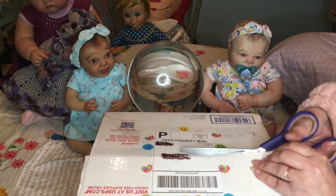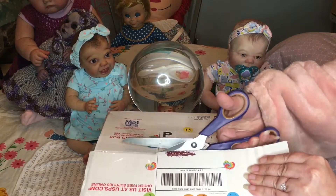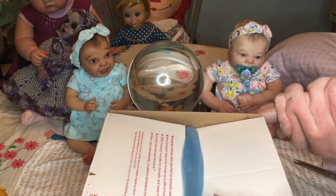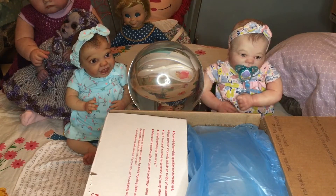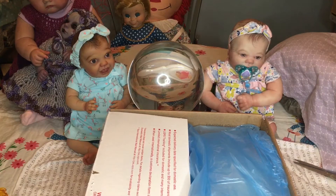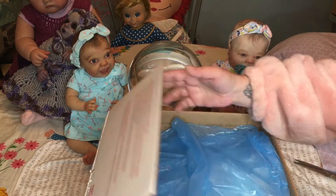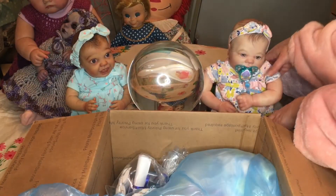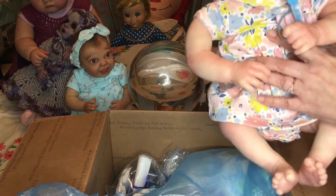I am looking forward to this baby. He wasn't planned — I wasn't looking for another baby — but I really like this artist. She makes just beautiful, affordable — shockingly affordable — babies. I found her this time on Mercari. If you want to look for Reborn WI, that's not her Mercari name, but I don't feel like I should give that out since I didn't ask her permission. All of her dolls say Reborn WI.